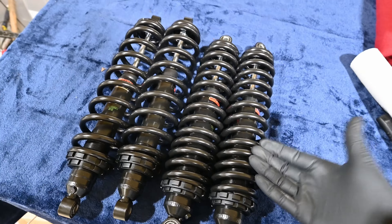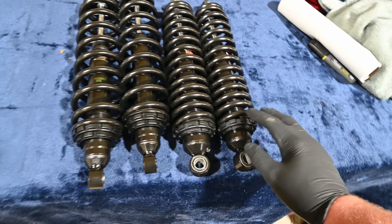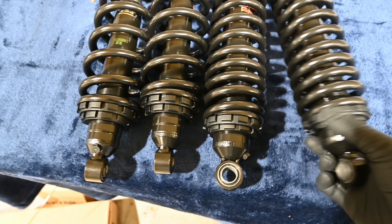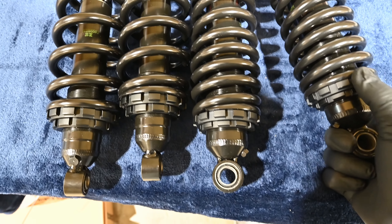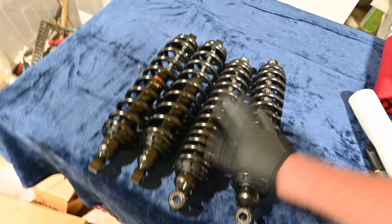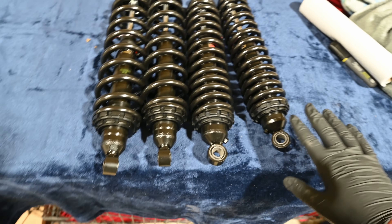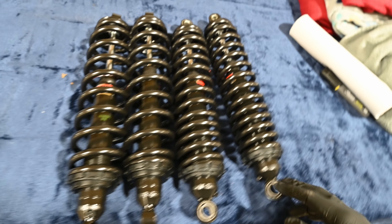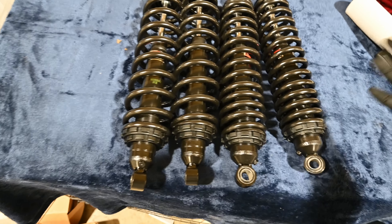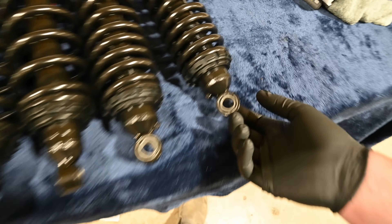These are the backs and this is the front — they're all blacked out and you can adjust them, just twist to adjust. They look way better than stock, and the way you put preload on them is way cooler than the stock way. I'm going to leave them as-is because I want this thing to ride as smooth as possible — I'm not doing anything too crazy.